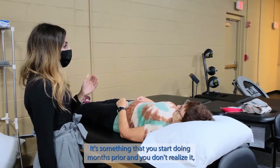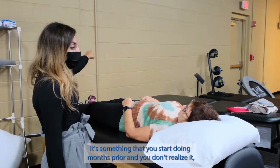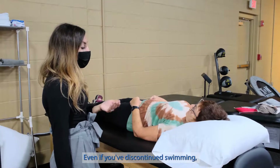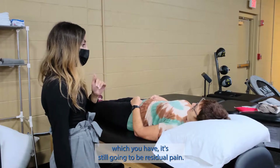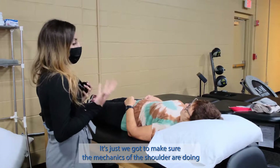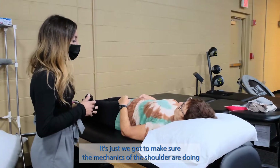It's something that you start doing months prior and you don't realize it, and then all of a sudden your shoulder is bothering you. Even if you've discontinued swimming, which you have, it's still going to be residual pain. So now is a good time to address it. You will be able to get back to swimming — we just have to make sure the mechanics of the shoulder are doing better.